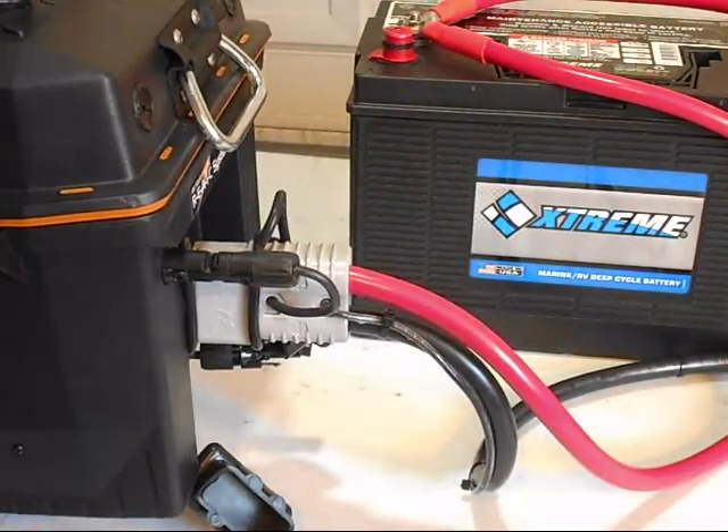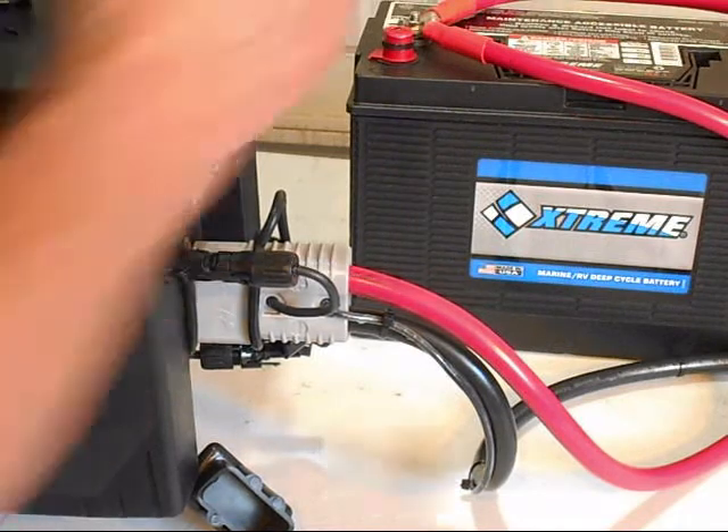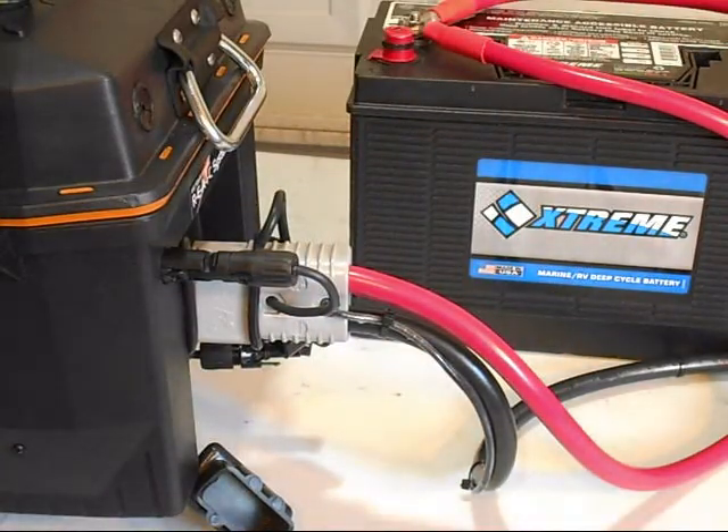And that's it — we're now operating on one battery. All three batteries are going to be operating as one.